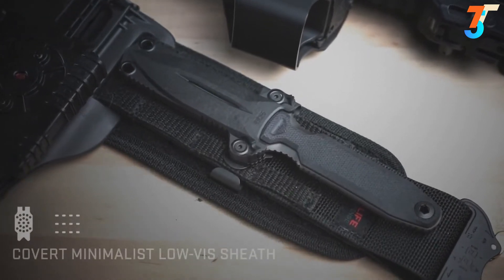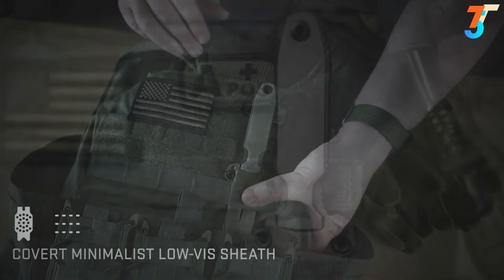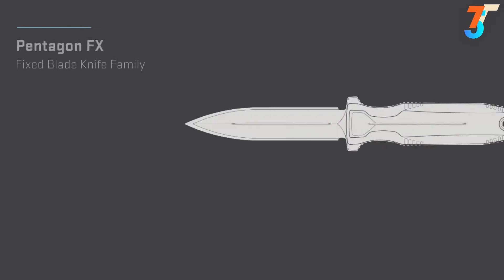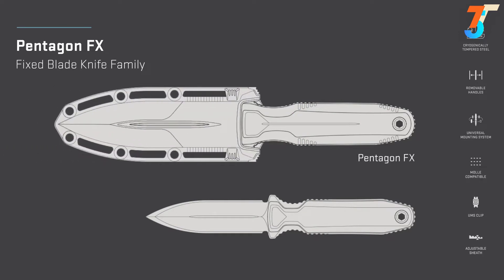The minimalist Pentagon FX Covert sheath can be carried on a belt, in between MOLLE, with velcro, or be used with other UMS accessories. With its double-edged blade, removable handles, and a high degree of carry customization, Pentagon FX is designed to be a mission-specific hard-use knife.